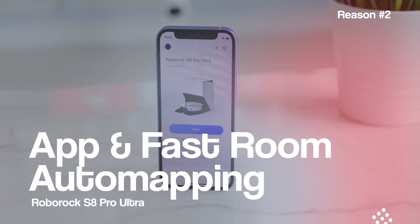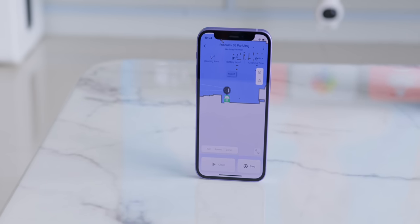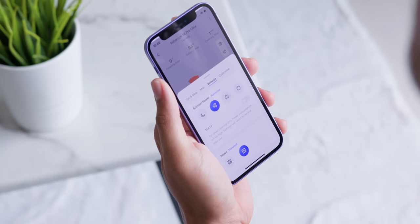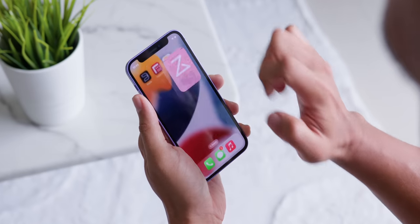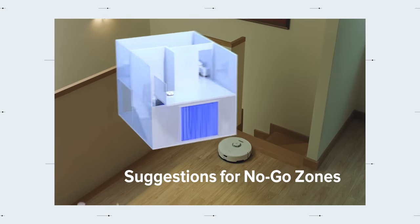Reason number 2 would be the app and the fast room automapping. A vital part of any robot vacuum is the app — it has to be easy to use and not so technical that it gives you a headache. Not only does this have the most aesthetically pleasing app interface, but there are many straightforward options to choose from. My favorite by far is the automapping feature, where you just set up your robot and it moves around the room, detecting it accurately. It even suggests no-go zones automatically.